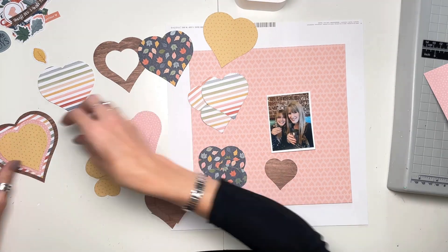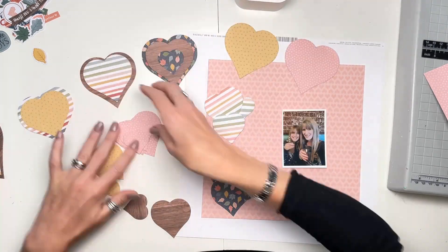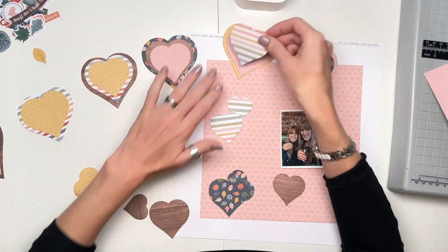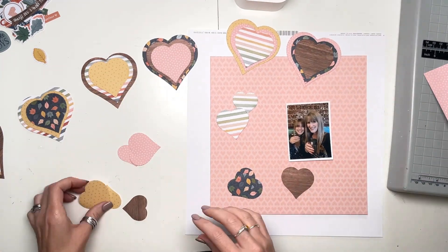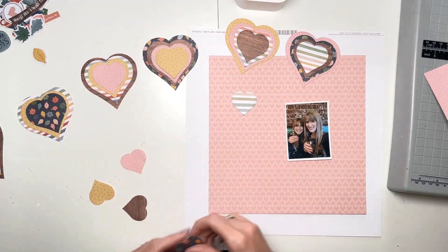I have a piece of this heart paper left over from a previous layout, and it was already trimmed to that size. I thought that I would pair that with a number of different patterns from the A5 paper stack.